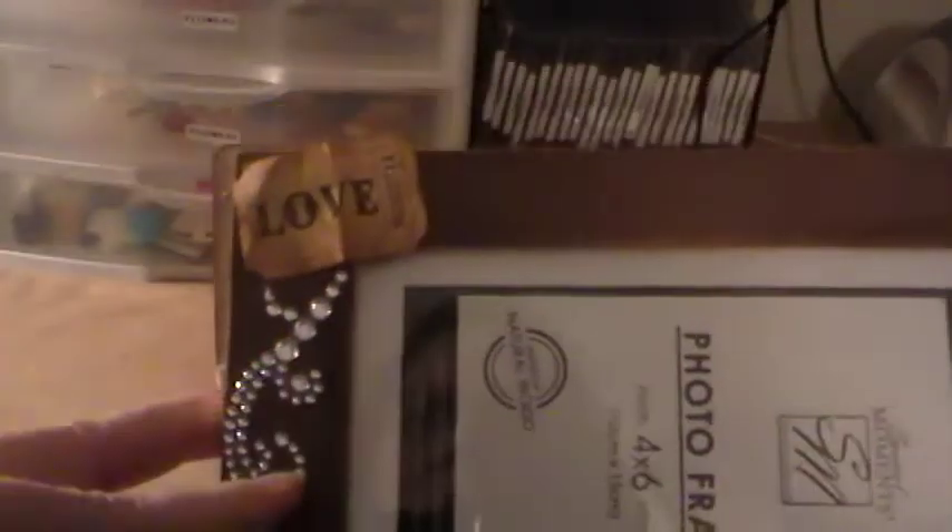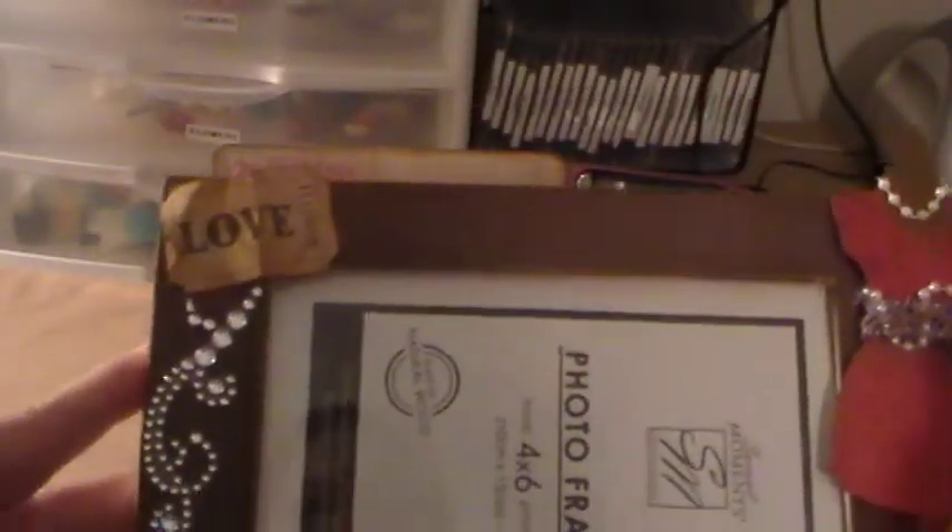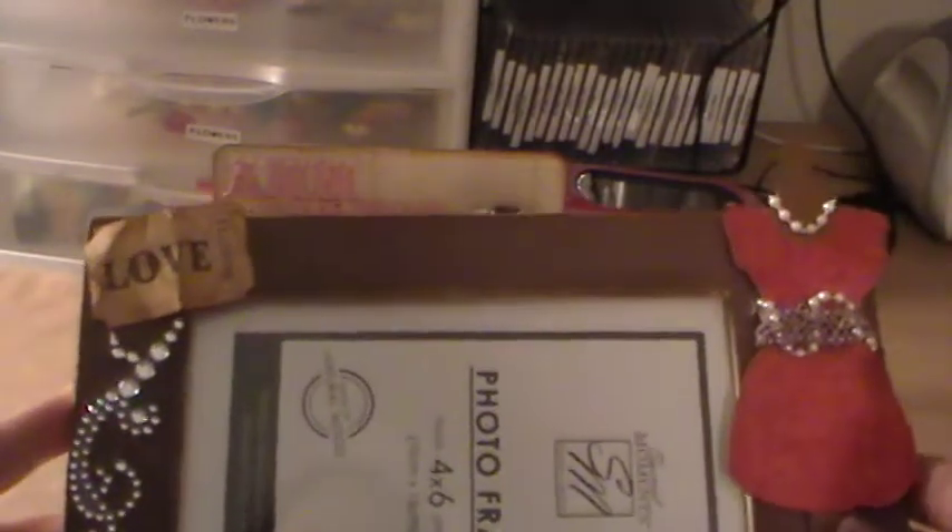Then I took some bling and put that up in the corner. I also took one of Tim Holtz's tickets, crinkled it up, added some Vintage Photo to that, and put that up in the corner. I thought it really came out really cute.